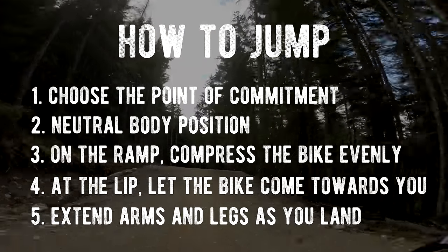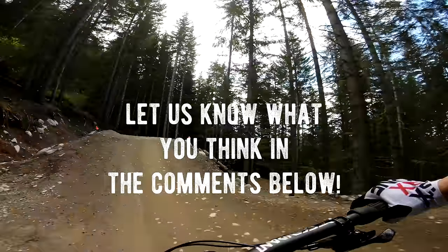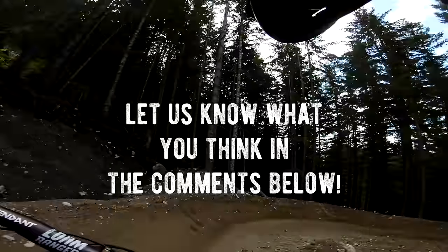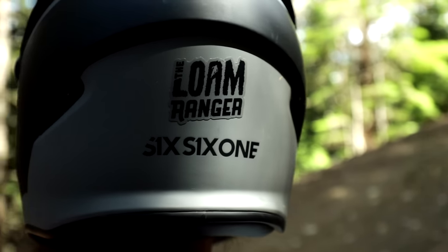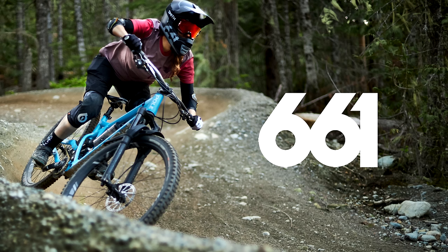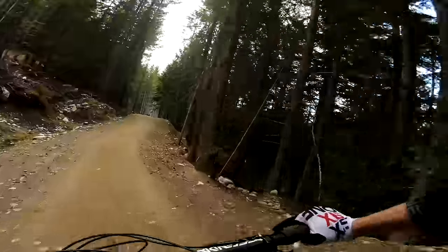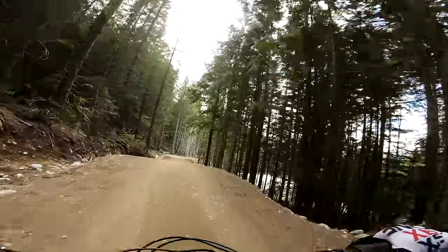And you, sir and/or ma'am, are now a jumping master! Do you have any of your own tips for learning how to jump? We'd love to hear about them in the comments below. We want to give a huge thank you to 661 Protection for sponsoring this trip to Whistler — there's a link in the description below for 661, so check out all their awesome gear. If you like this video, hit the like button and subscribe for more mountain bike videos every week. Cheers, everybody!